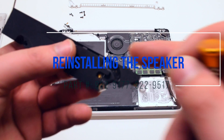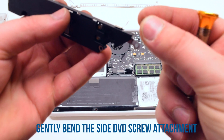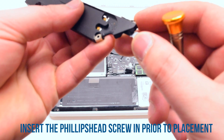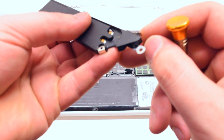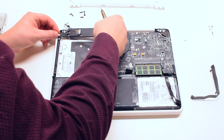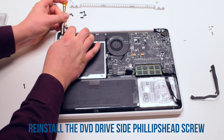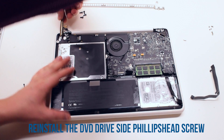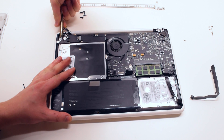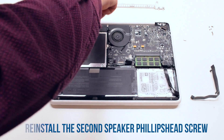Reinstalling the speaker. Bend the speaker screw bracket and put the screw in — this will make it easier to align it with the hole on the DVD drive. Place the speaker into its slot and secure it with one DVD drive screw. Reconnect the speaker Phillips head screw.